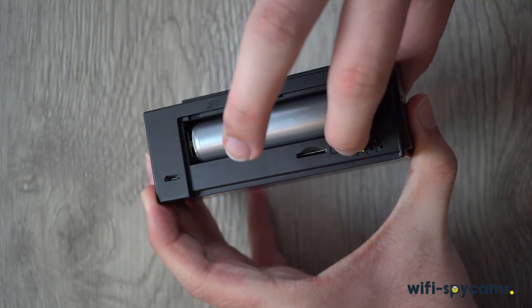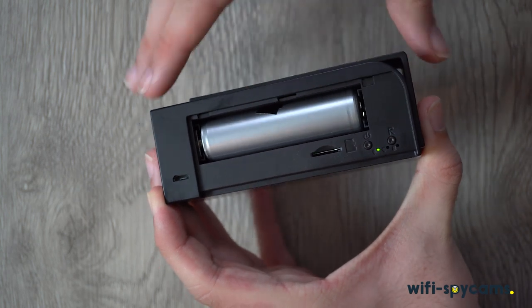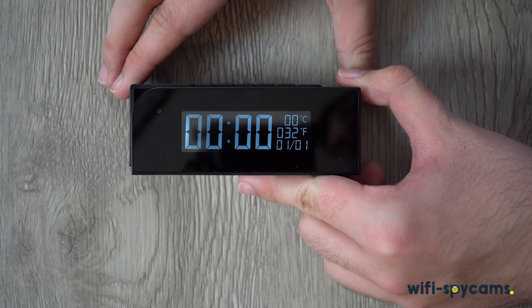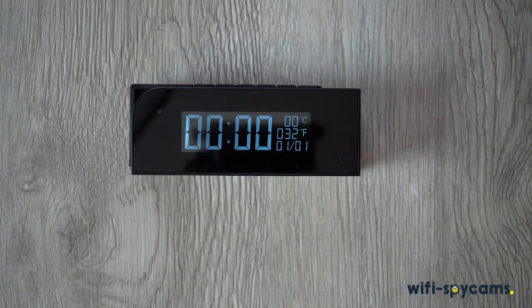To turn on the clock, we just press and hold the power button until the green light turns on. This will also turn on the camera, along with the clock functionality. Now that it's on, let's go ahead and get it set up.